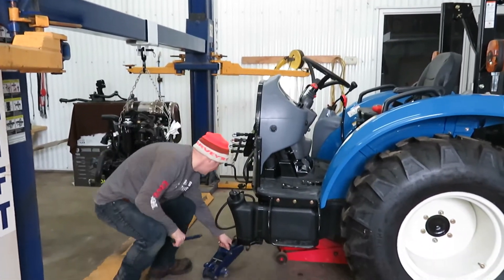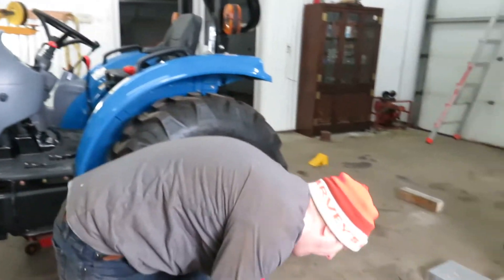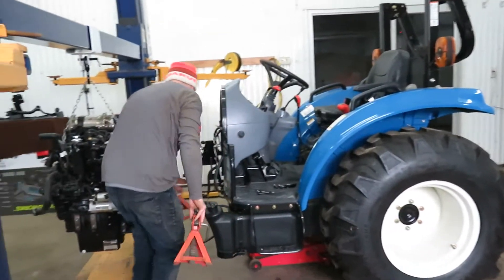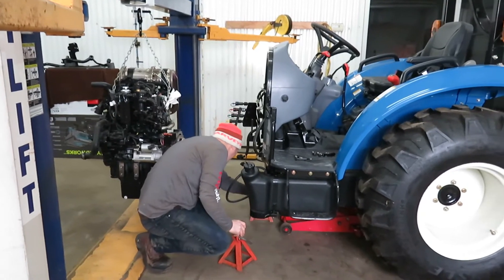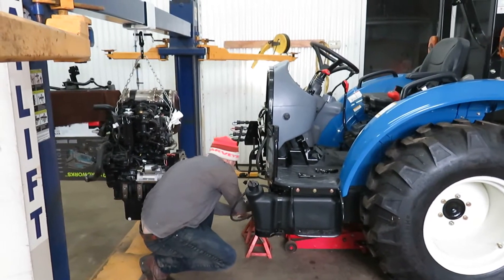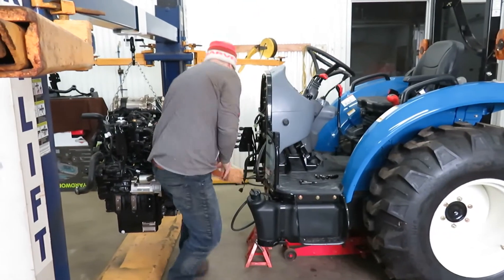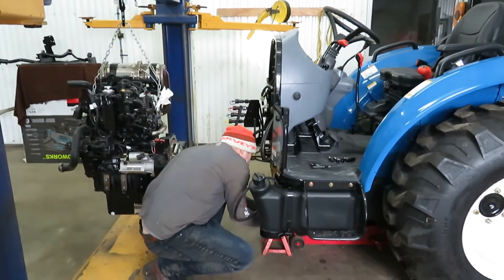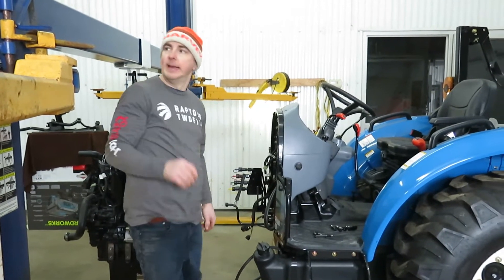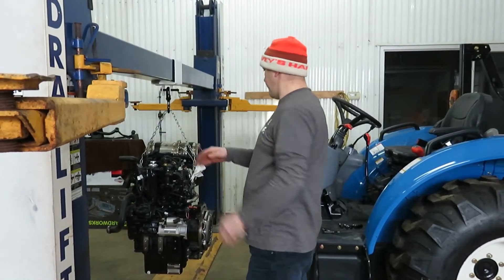I'm going to set this jack up as a safety. I'll put these in place just as a safeguard for now. So if the jack fails, it will just bottom out on that. I like that — that's safe. My lock is engaged, so that's also safe.